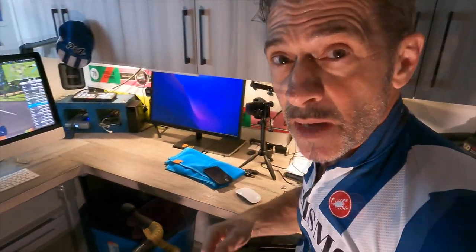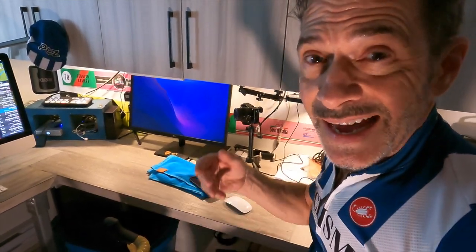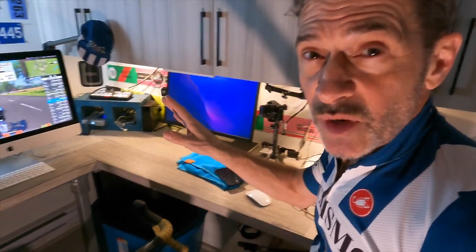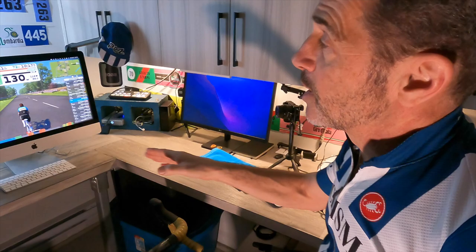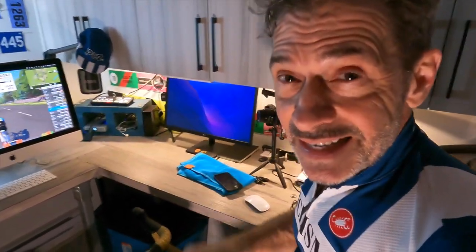I'm getting it connected and getting into the game, which actually didn't take very long at all. Zwift has been talking about how easy it is for people to get onto the platform, so they've come out with their own trainer. It connects really easily to the game. I've got a short video on how I put the whole thing together and got connected — watch that.